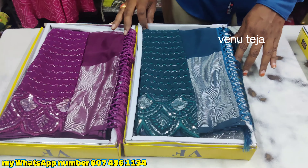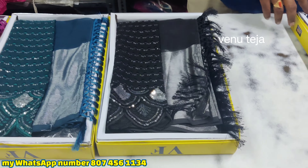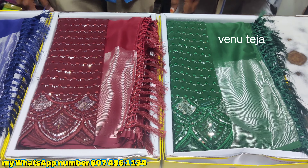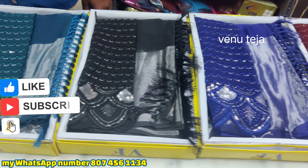Hi friends, welcome back to Vinitaejo Online Series. Today's video is a plain series — designer vlogs, e-commodation — a lot of these types, 2-8, and a lot of these types, this type of color.